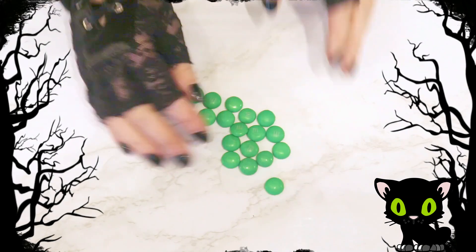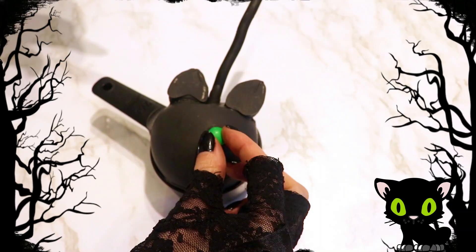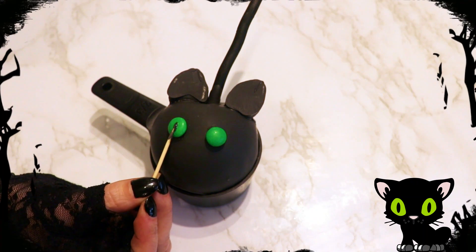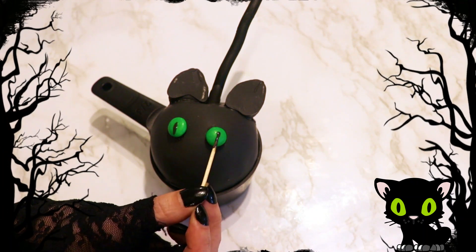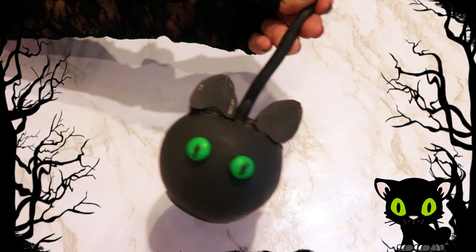For their eyes I am using green M&Ms. I laid my apple into a measuring cup and adhered the M&Ms to the front of the apple with a little bit of candy melts at the end of a toothpick. To make the eyes look more snake-eyed, I simply dragged my toothpick through it going up and down to narrow each end.